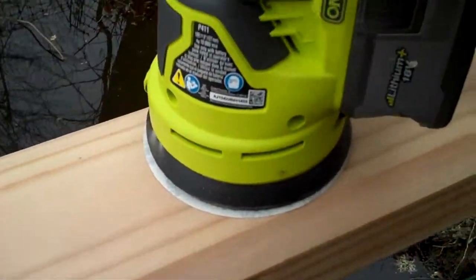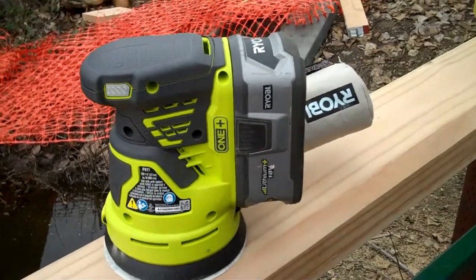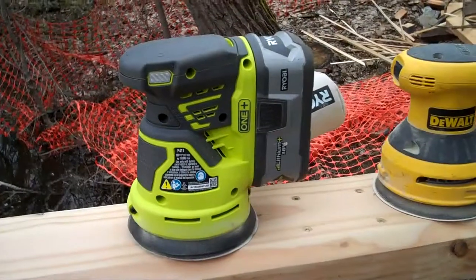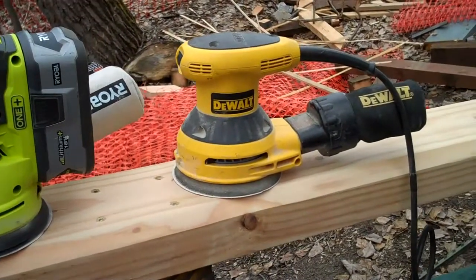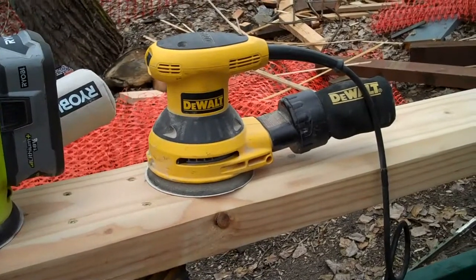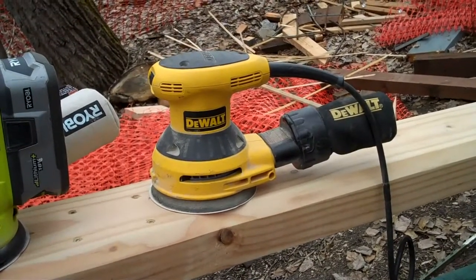It reminds me of the DeWalt — absolutely fantastic, real smooth. If you have any questions just put them down below and I'll get back to you ASAP. I just contrasted it with my DeWalt corded one, the D26451, and that's always been my favorite. That corded is still fantastic, super smooth, real nice.